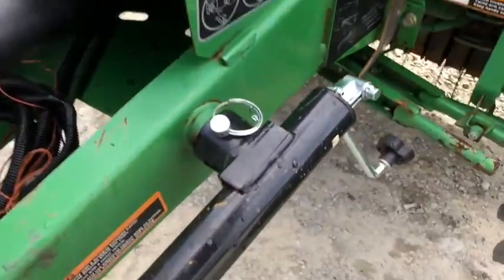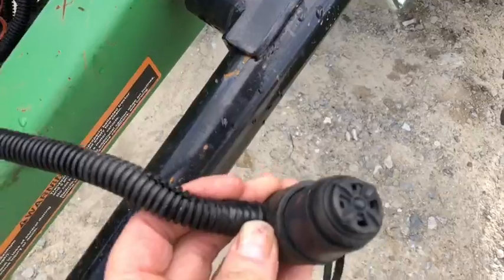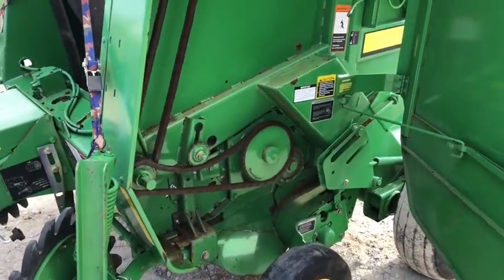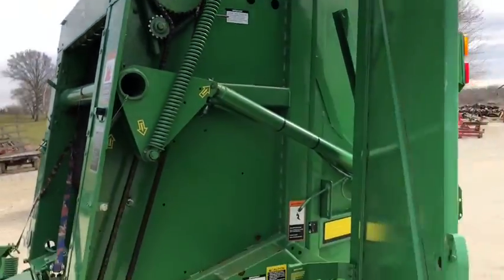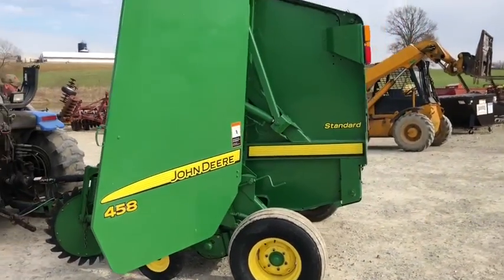This is a very base baler. It has a full bale alarm — right here's the full bale alarm — that can either mount on your tractor or just stay on the baler. Here are your drives on the left-hand side, which is where most of your drives are at. These are nice simple balers. Again, it's a 4x4/4x5 John Deere and we're going to have this on our lot.